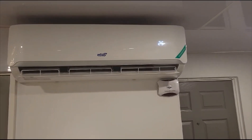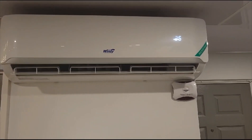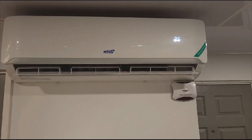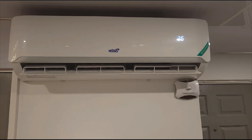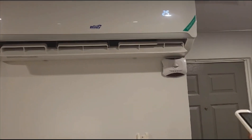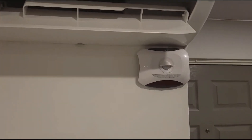Hi guys, welcome to Perrion 876. We are going to talk about our two air conditioners. Perrion 876 is completely, fully air conditioned. We have two units — one in the living room and we also have a separate unit in the bedroom.